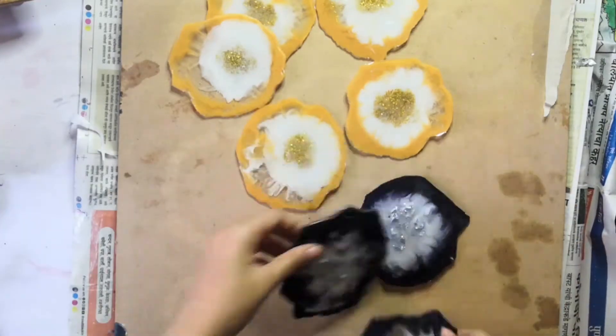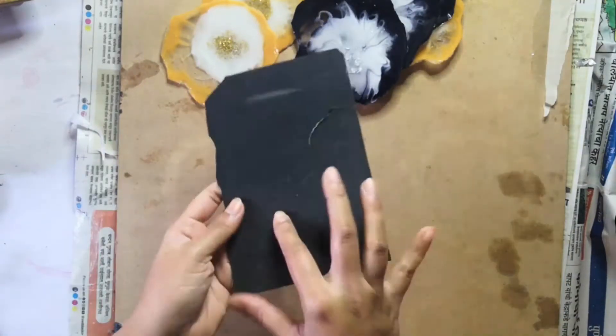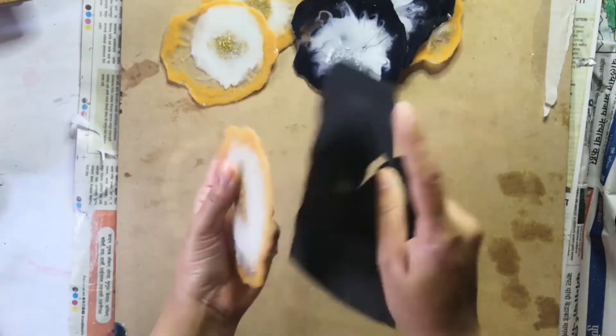These coasters have very sharp edges because I scraped them out, and I could easily cut my hand. So right now I'm going to use sandpaper to smooth out the edges as much as I can — I don't want to cut myself — and also just to give them a proper finish.